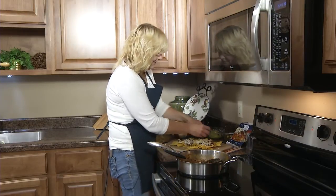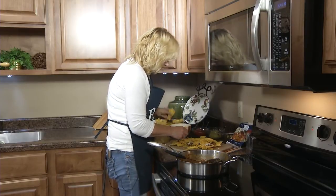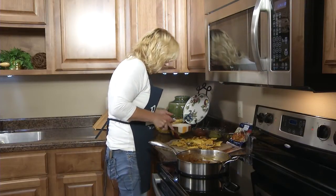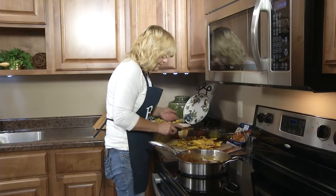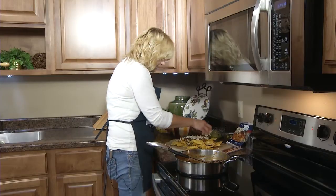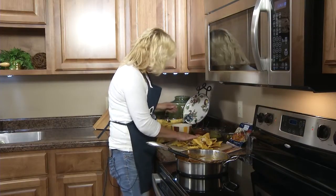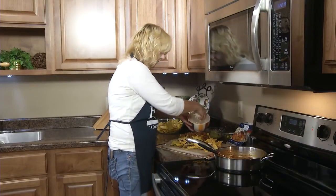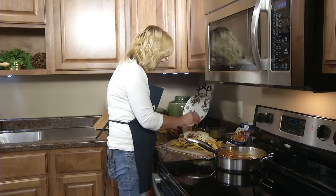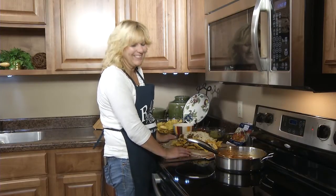And then another layer of tortilla chips, and then a fourth of the meat, and then a sprinkle of cheese. You want to do this until you have four layers of chips, meat, and cheese, ending with cheese on top. Put this in a 400 degree oven for about 7 to 10 minutes or until the cheese is all melted.